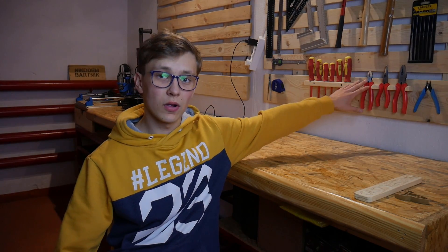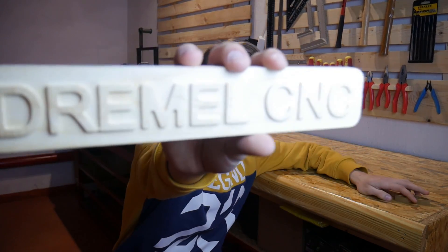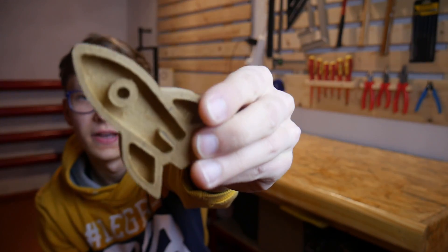I already made some stuff with my Dromo CNC, like custom tool holders, something like this, or a racket — because why not.